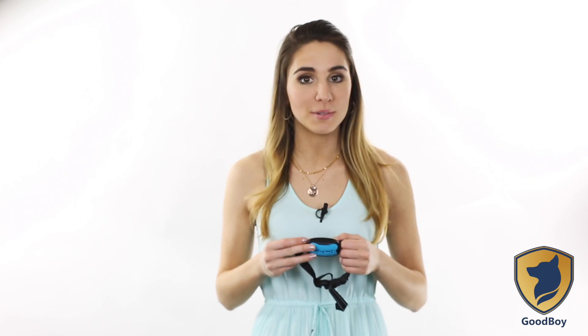Before we begin, I would like to kindly suggest you watch our video on how to put the collar on your dog properly before changing the sensitivity levels. It's very important to set the sensitivity levels correctly before you begin training your dog. What is the purpose of the sensitivity level?